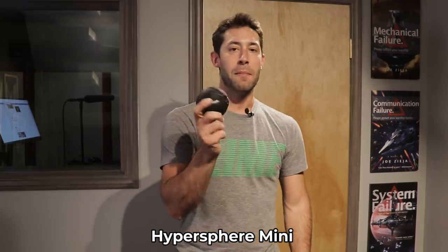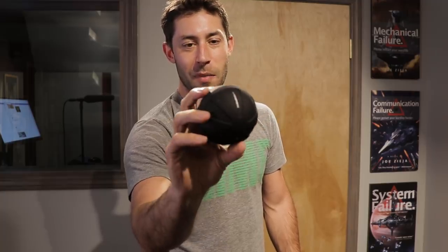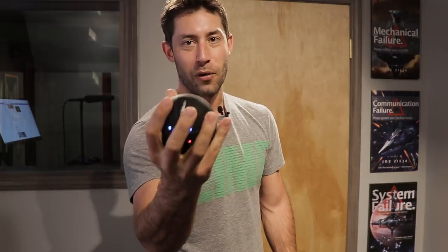This right here is the Hyperice Hypersphere Mini. It is a myofascial release device — a hard rubber ball, nice and heavy and solid, about the size of the palm of my hand, so it can fit in a lot of different areas. The cool thing about this one is it vibrates and gives you a very powerful massage as well, which is super cool. To introduce this gizmo they gave me at TwitchCon, I want to talk about three ways that we as gamers sit and perform that make us tight and uncomfortable, and how to use myofascial release and the Mini Sphere to get it all out.